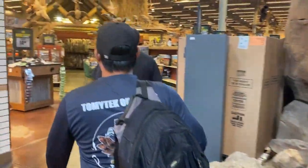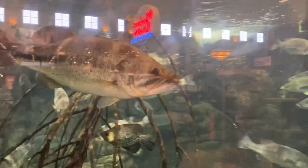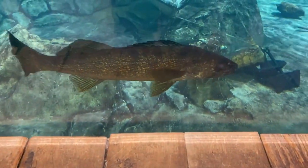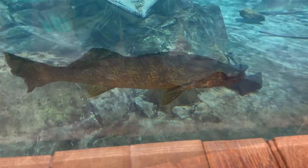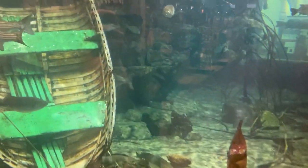Hey everybody, Rashaan, Tommy and I are making the trip to Bass Pro to pick up some snakehead gear. We thought we'd show you some of the basics of snakehead fishing gear that you might want to pick up and give you our recommendations. We'll see us walking through Bass Pro picking up different pieces of snakehead gear and telling you exactly which ones we prefer and why.